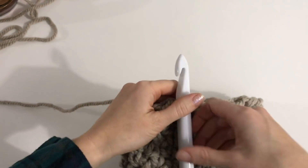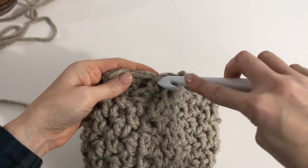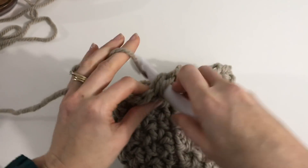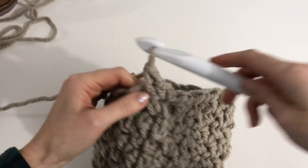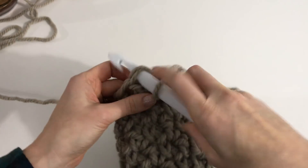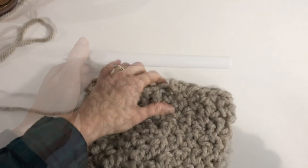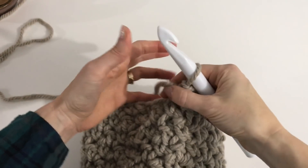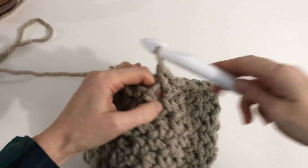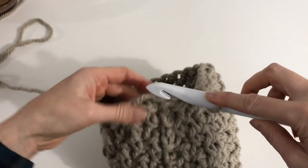To start the band, we're just going to single crochet in each stitch around. Chain one, then single crochet into each stitch all the way around. I'm just coming to my last stitch now, and I'm going to slip stitch into the first single crochet to join.